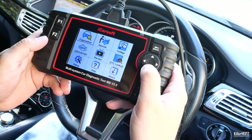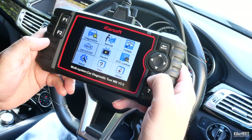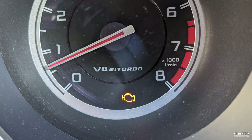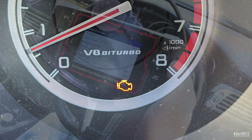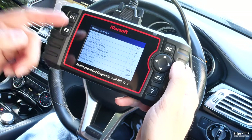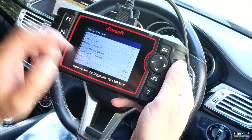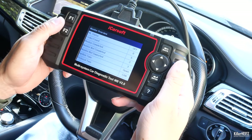Heading back to the main page, the next option you're mainly going to use is the check engine light option. Basically, if you've already got a check engine light displayed on your dashboard, use this option and it'll tell you exactly what the error is. Nothing is showing because disconnecting the Parktronic system doesn't trigger a check engine light.